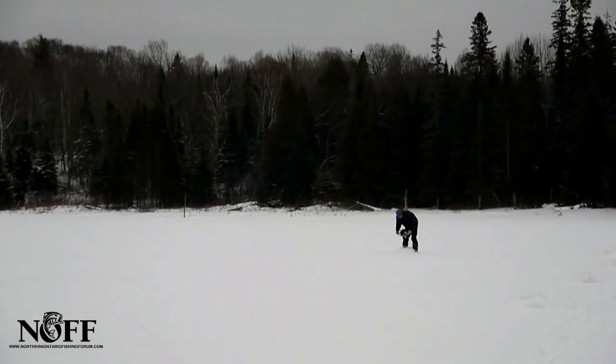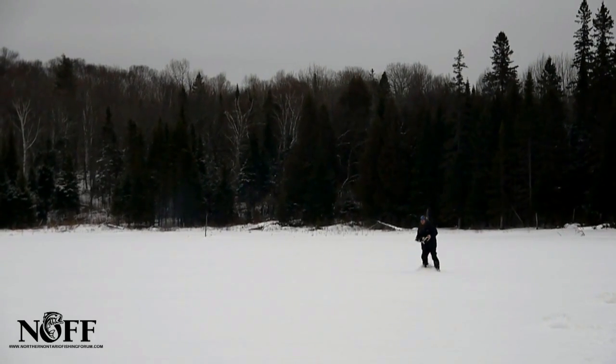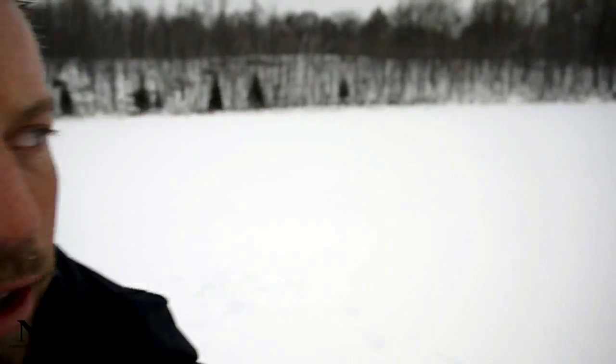Lots of ice. Alright, Fish Whisperer here, Northern Ontario Fishing Forum. I'm out with my good buddy Stan again. Today we're going to try our luck at some pike. We're at a small little lake — we fished it in the summertime before, had some good luck with pike. We've never fished it in the winter so we thought we'd come out and try it. It's really warm out, probably 2 plus degrees. I just drilled a few holes, I'm already sweating. No need for gloves — we're going to drill some more holes, drop down some live minnows and see what we can get, so stay tuned.